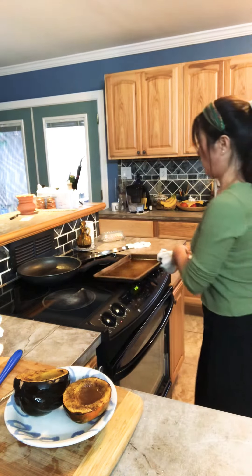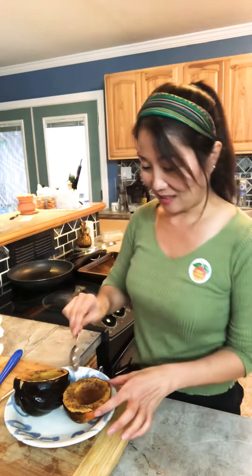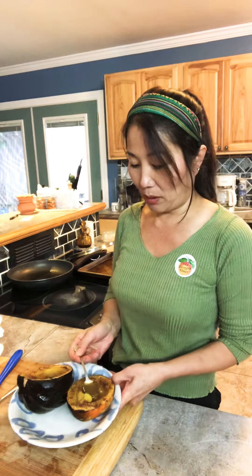Hello everyone. Now, remember that acorn squash? It's just like this.